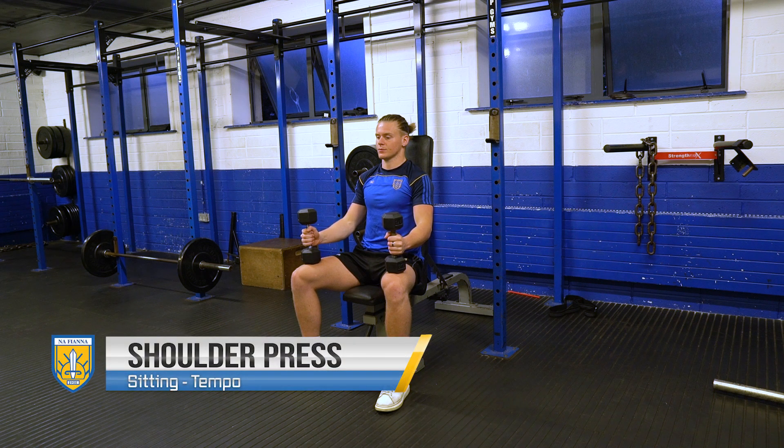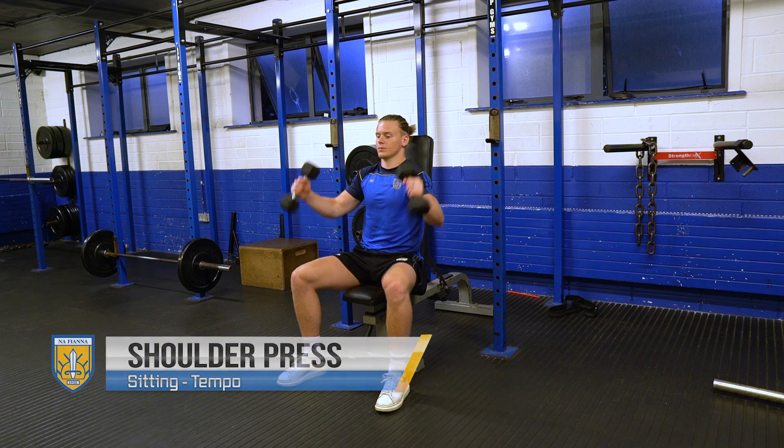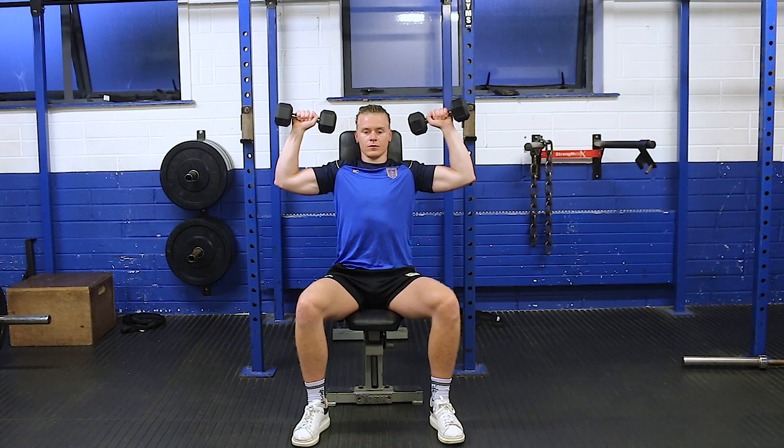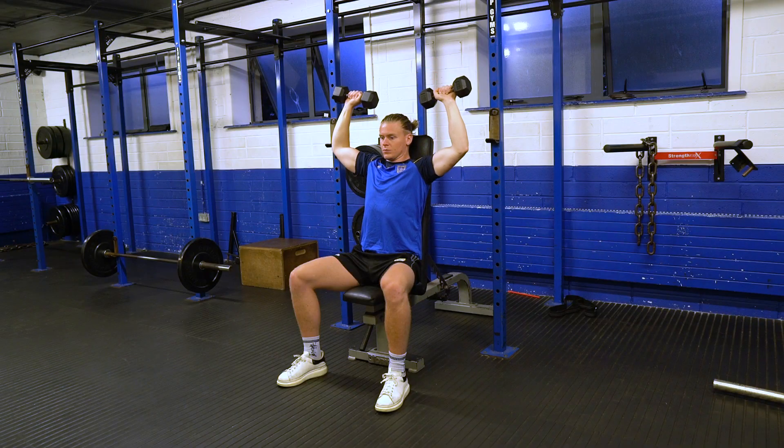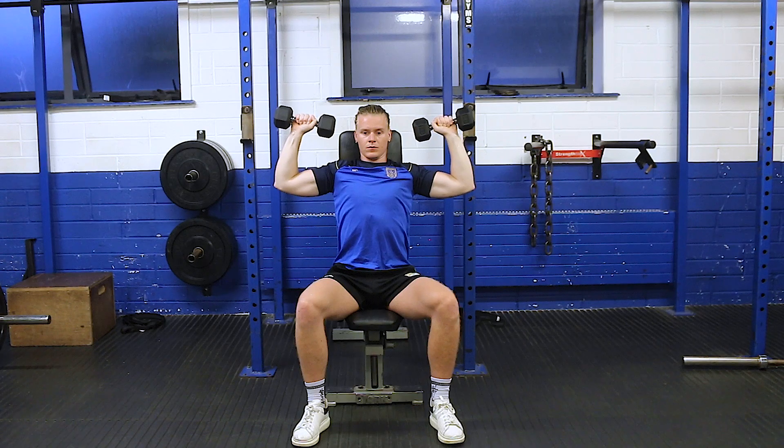This is a seated shoulder press. The weights are going to start at about ear height, and just to make it a little bit more difficult, when we touch them above our head, we're going to lower nice and slowly down for three, hold for one at the bottom, and then push up for one.